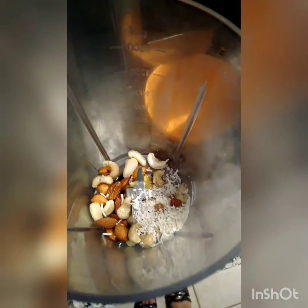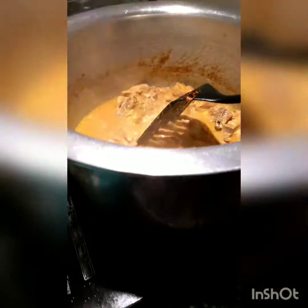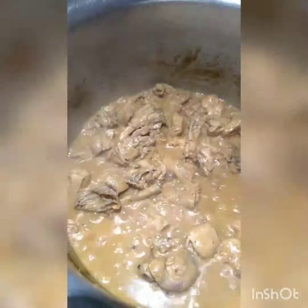Meanwhile, I'll soak 15 cashew nuts and almonds in water, then make a paste of them with two teaspoons of coconut. Now you can see the meat is almost done and the oil is separating.